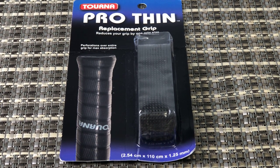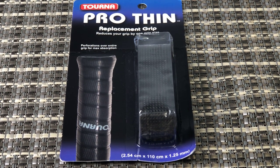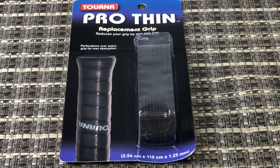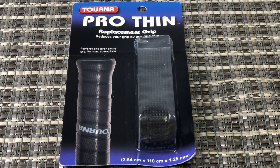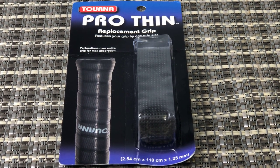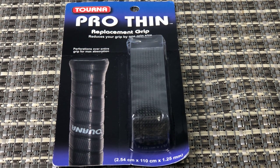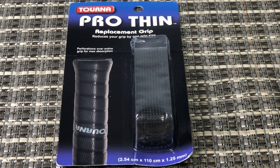This quick honest review is of the TORNA ProThin replacement tennis racket grip. This replacement grip is from TORNA, a very well-known company in the tennis brand. They're famous for their TORNA over grip.